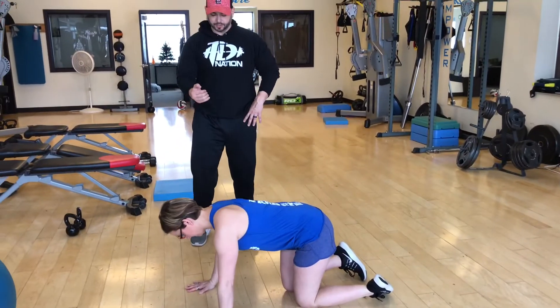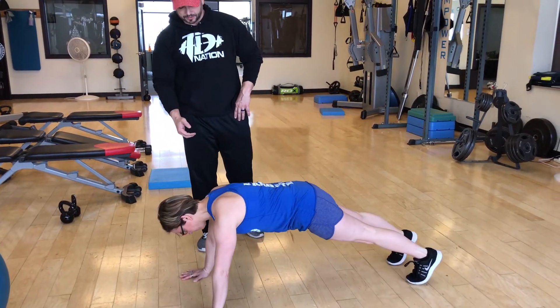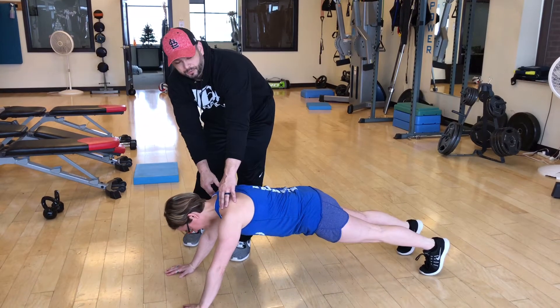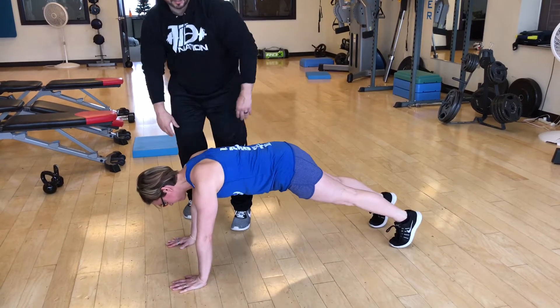Remember, very important — you want your wrists, elbows, shoulders in line. Renee, show them what a lot of people do. What do you do when you start to get tired? You slide back like this, right? So a lot of people will slide back. We want to make sure you keep those shoulders right above your wrists.